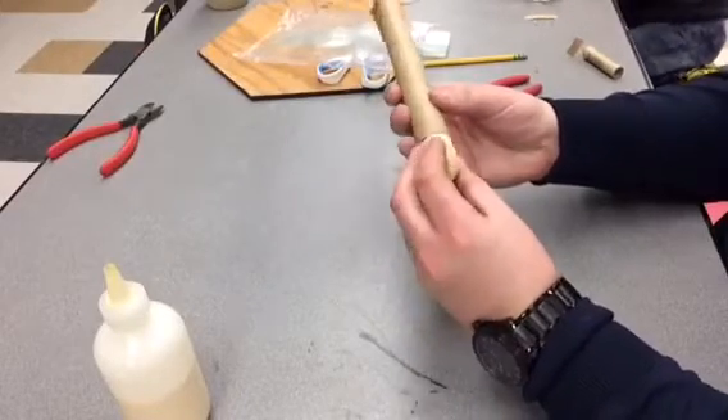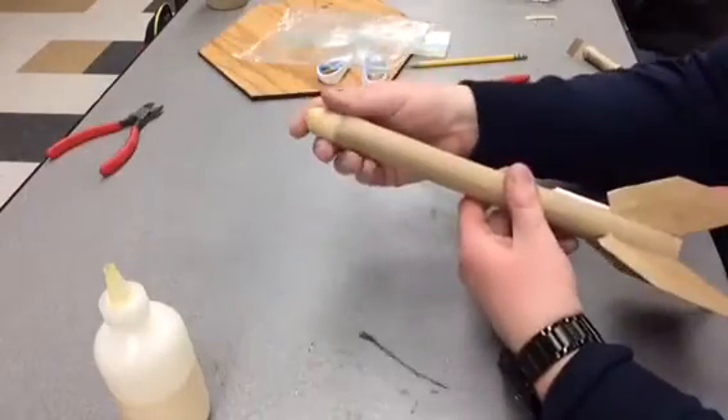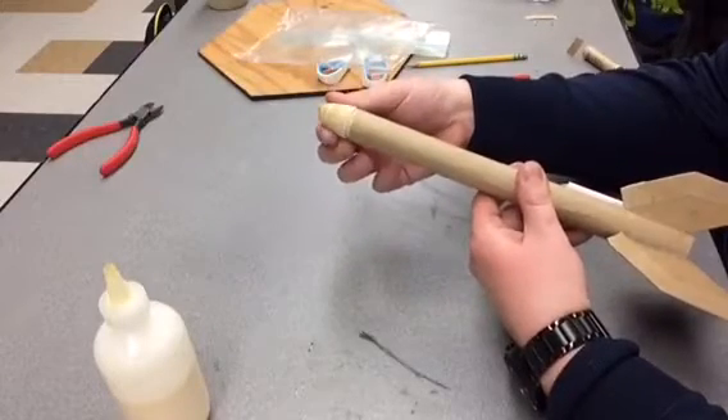Same thing — we'll take our elastic cord, put that inside, and shove everything in. It should go in fairly easy; you shouldn't have to force it. Then put our nose cone on. The nose cone should be kind of loose — it's okay if it falls off. Do not glue it; we want it to be loose.